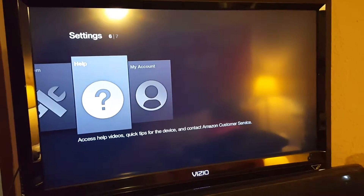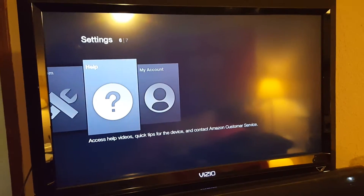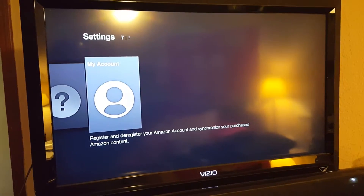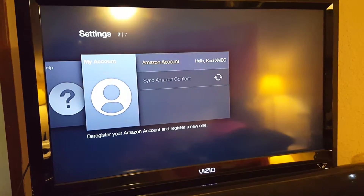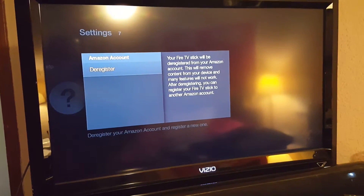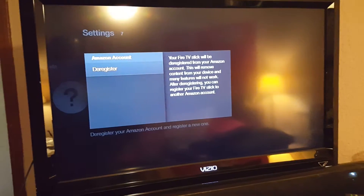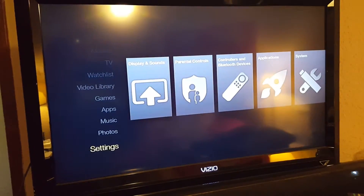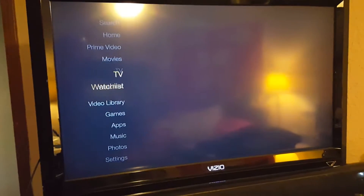Do not deactivate or deregister the account that's on here if you don't have an account, because you do have to have some kind of account on here. If you do have an account and want to register it, go to My Account, select it, go to Deregister, which will deregister my account, put in your Amazon information, register your account, and you're good to go. You'll have all the Amazon benefits in addition to everything I've put on the stick.